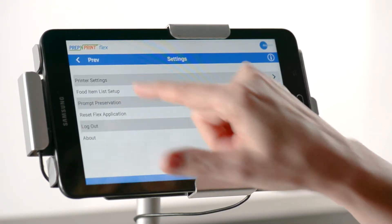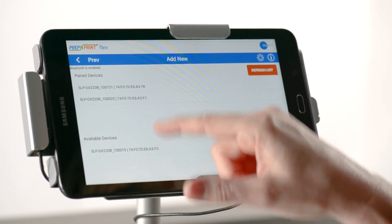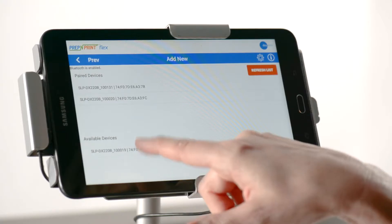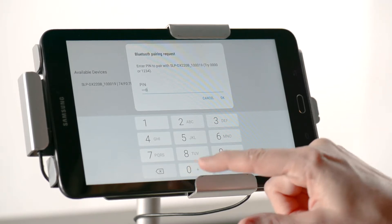To fix this, go into your settings and select printer settings. You'll see a list of devices that have been previously paired to the tablet, as well as a list of devices that can be paired to your tablet. Select a printer to pair and enter the pin of four zeros to successfully pair the printer.